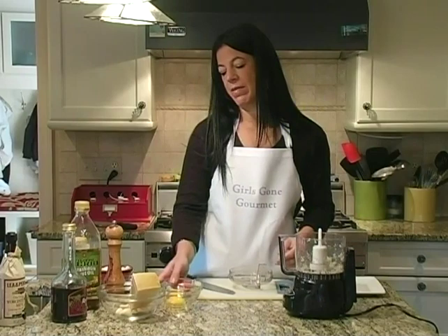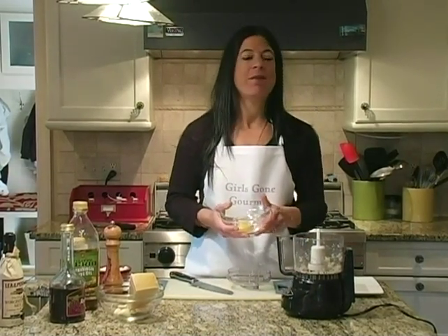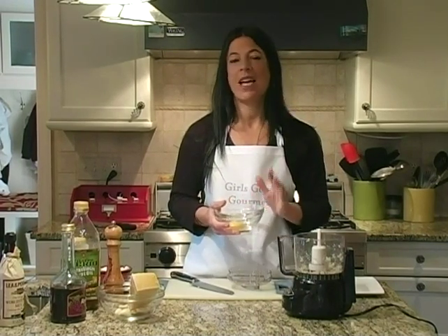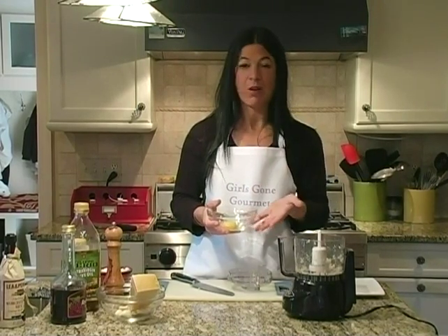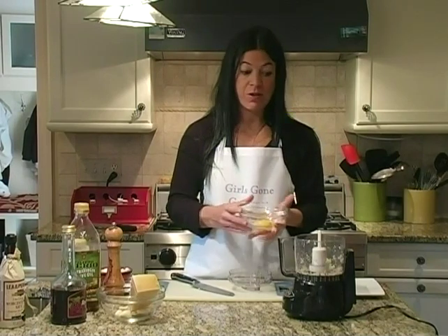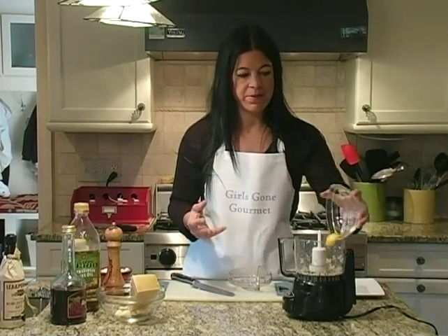The next thing we do is put an egg yolk in. If you coddle the egg for a minute in boiling water, it kills any bacteria. Then you can de-yolk it after you coddle it. So it's not really a raw egg yolk.